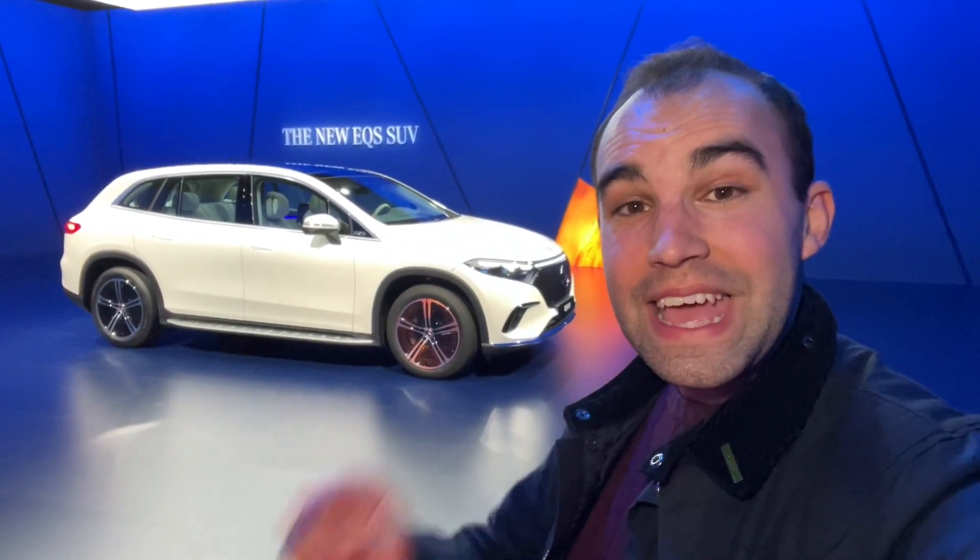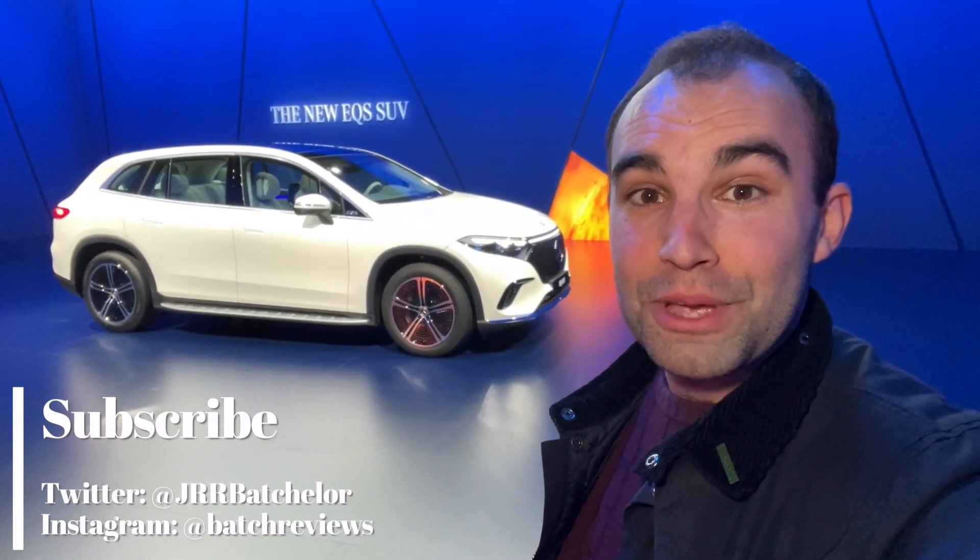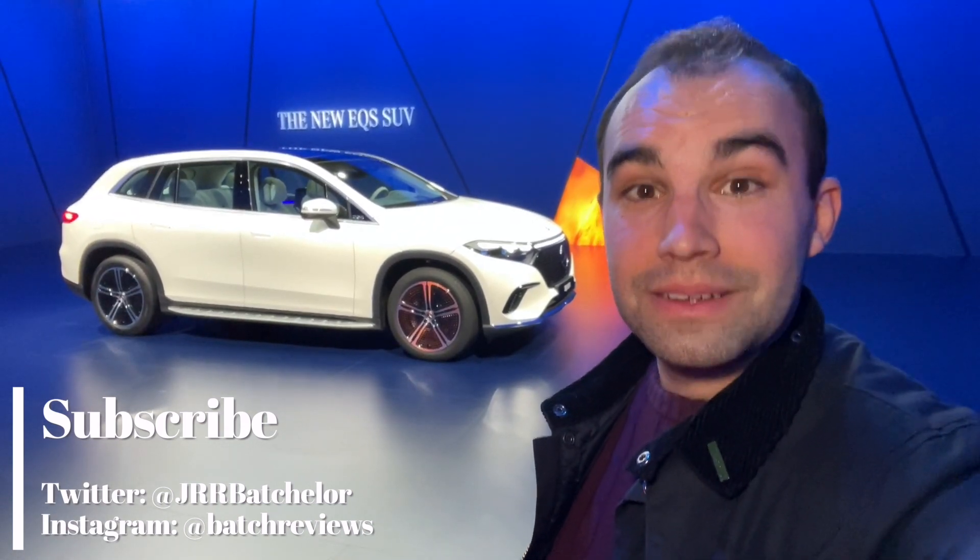So there we are — that is the new EQS SUV. If you've got any questions, please do drop them in the comments box below. If you've liked this video, give it a thumbs up, and for much more content like this please do consider subscribing to my channel. Until next time, thanks very much for watching and goodbye.